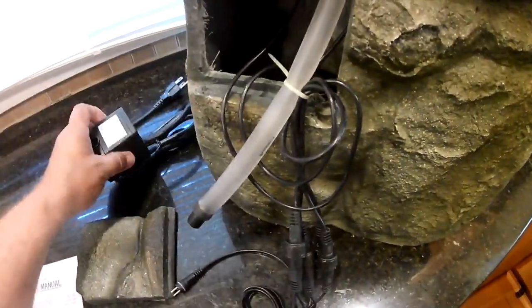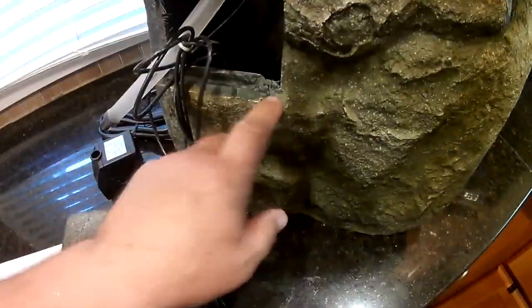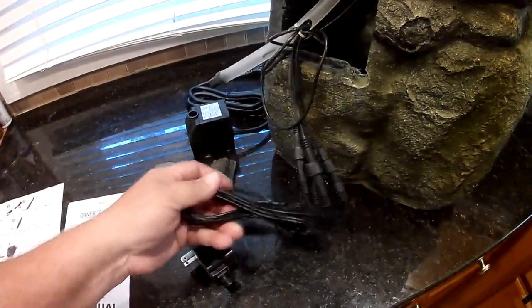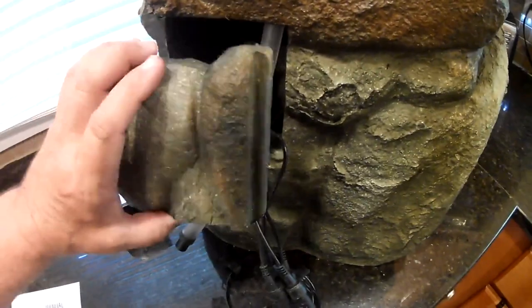Once you get this done, you plug it in and put the pump back inside. There's a little slot here for the cables for the lights to go through. It's not real long, so you might need an extension cord depending on where you put this. When you're all done, this just slides back into place to cover everything up.